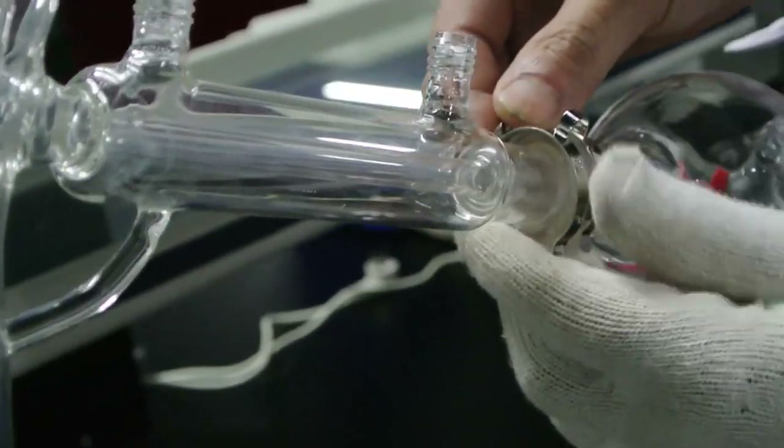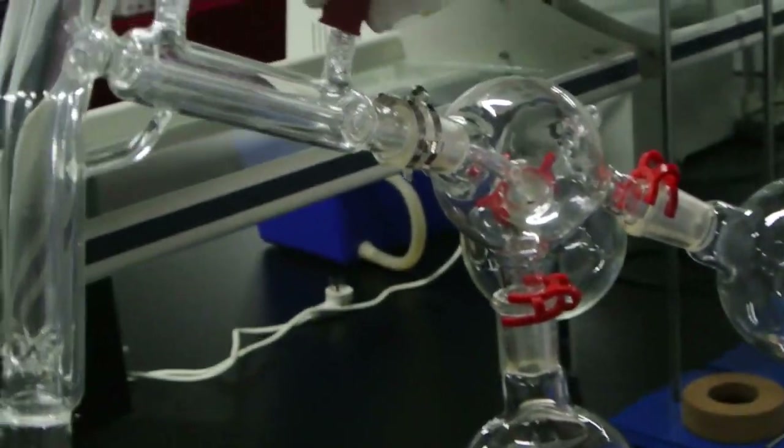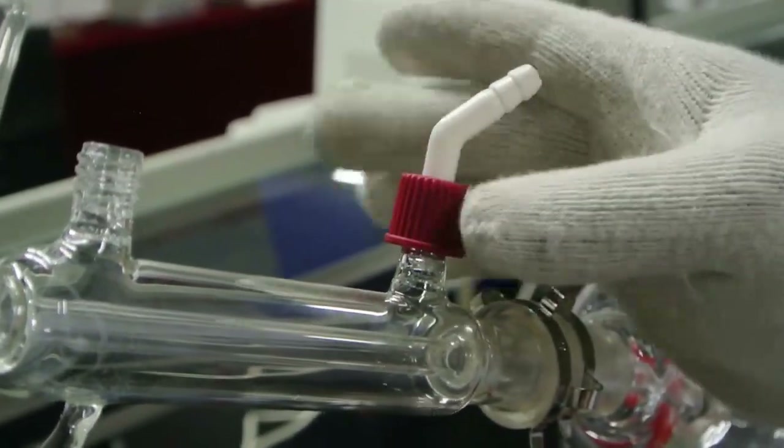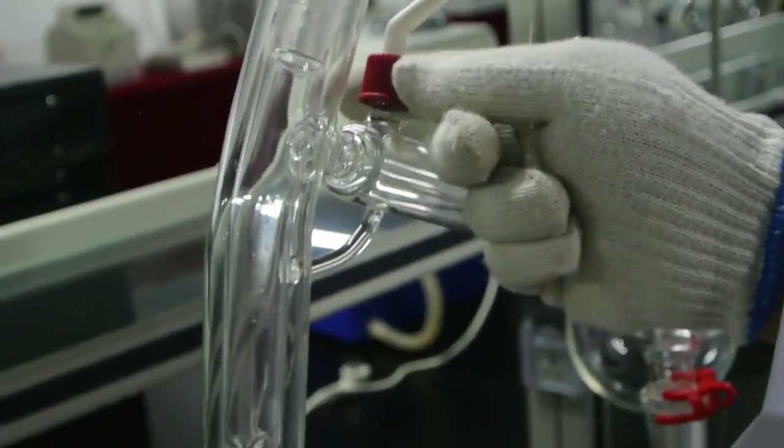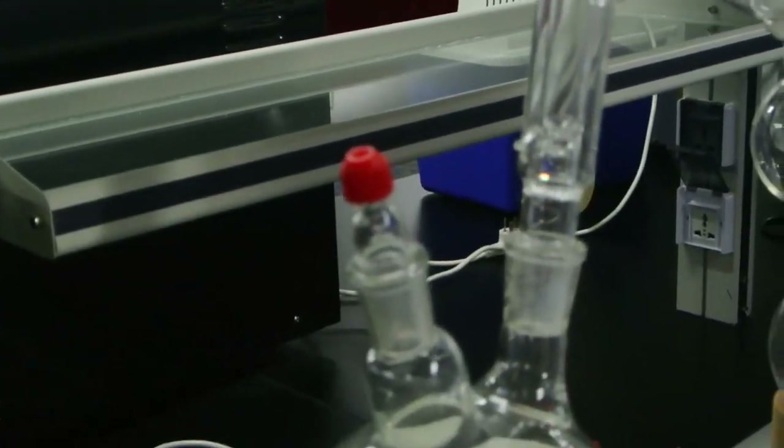Pay attention to the distillation head. The joint needs to use the metal clip. Install the fittings for the chiller and the fittings for the vacuum, as well as the fittings for the chiller.